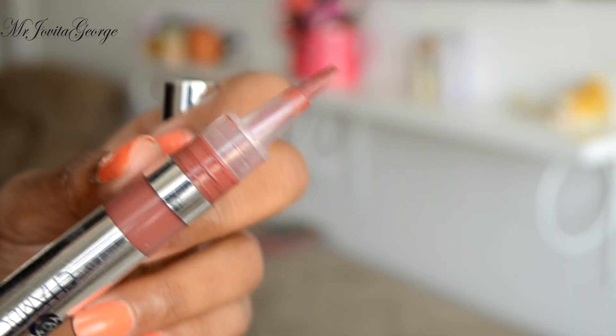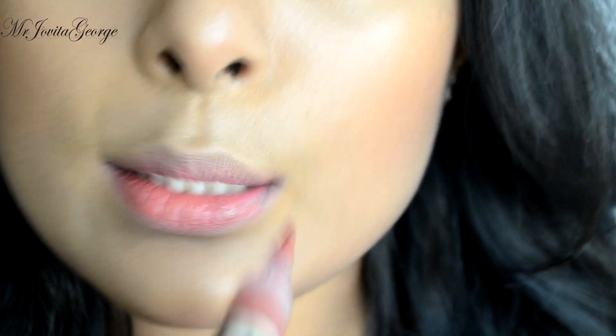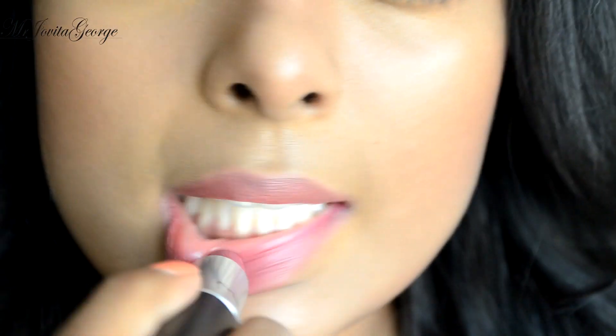For the lips, I'll be mixing two lipsticks to get that summer-ready, mild lips-but-better shade. Smash that together and the look is complete.